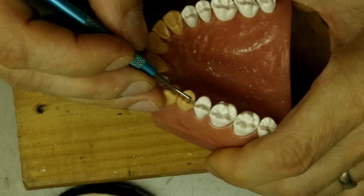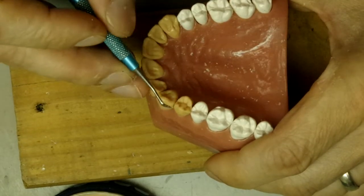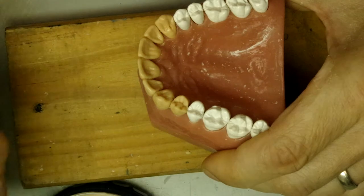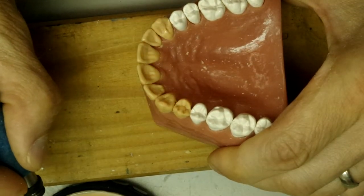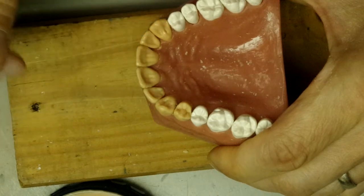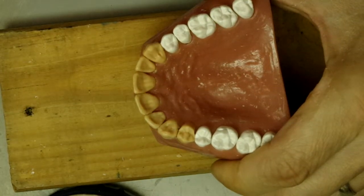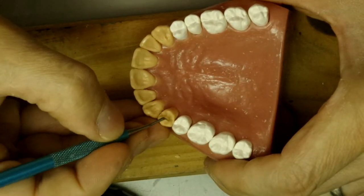Now here, the embrasure is a little bit too closed. Here it's still a little too deep, so I'm going to fill these areas a little bit more. Then we'll refine the bottom of the grooves.